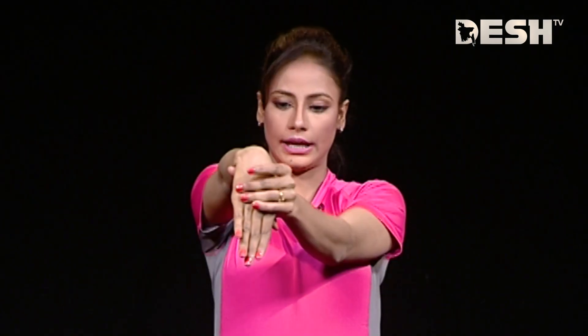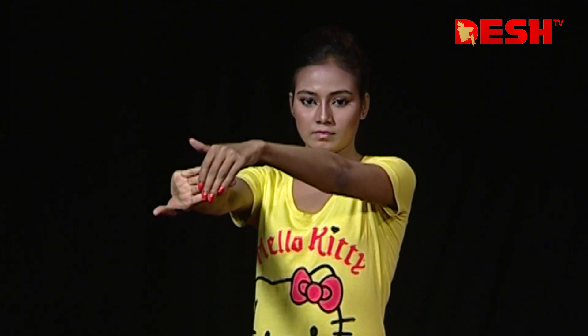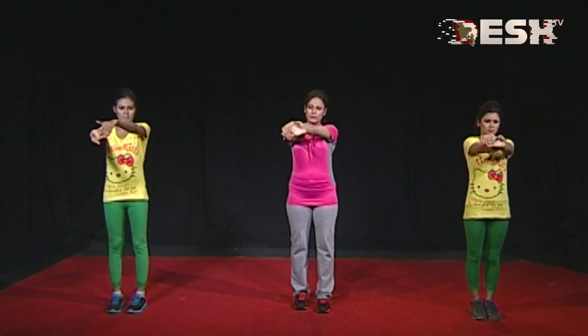Down. 8, 9, 10. Opposite side. 5, 6, 7, 8, 9, 10.